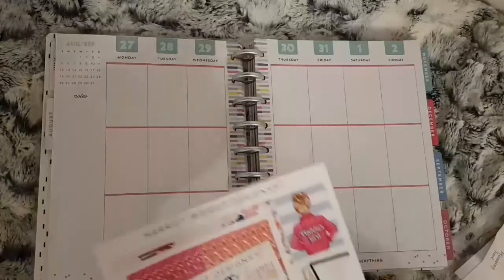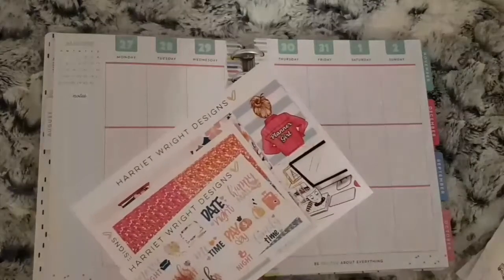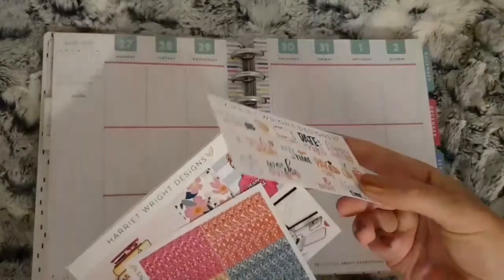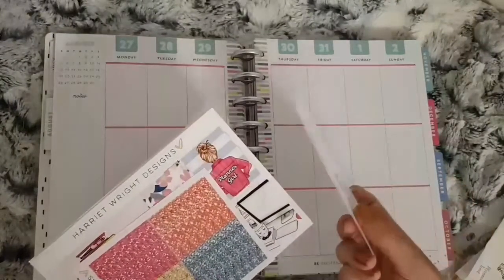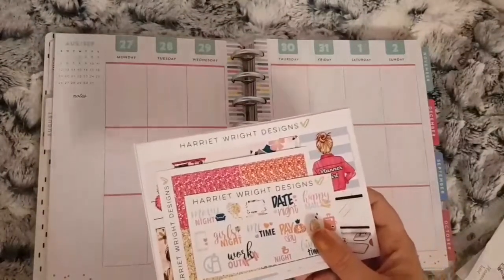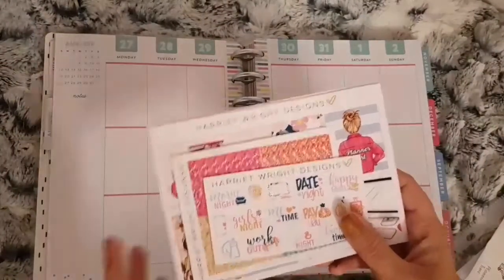The kit I am using is September's mystery kit from last year. I decoupled it because it was connected to a full box and I didn't want to use the full box, but I've put it up to go with another kit that has the same colour theme in it.